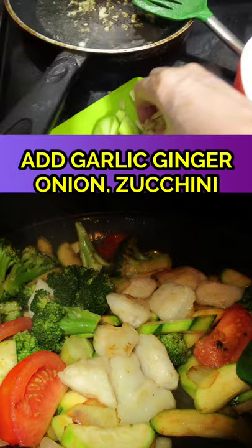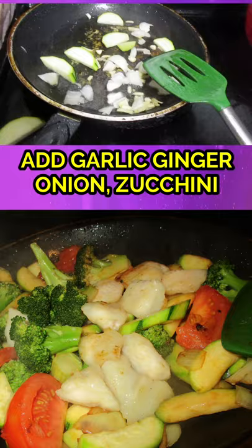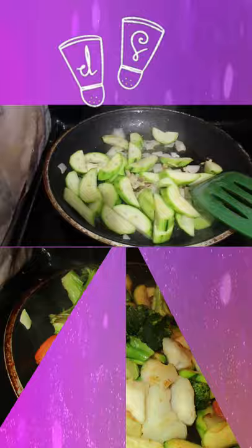Good evening! We'll mix the sauce with the fish in the pan. Then we'll mix it very well.